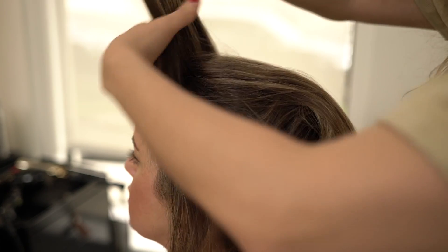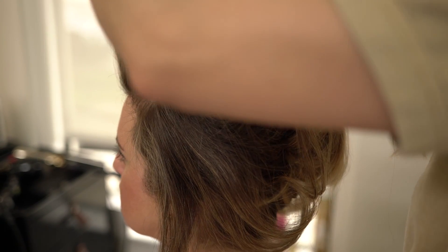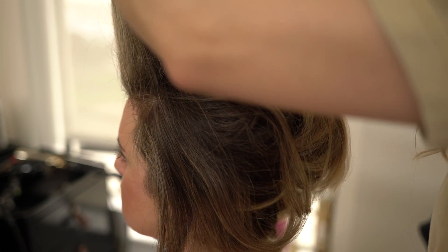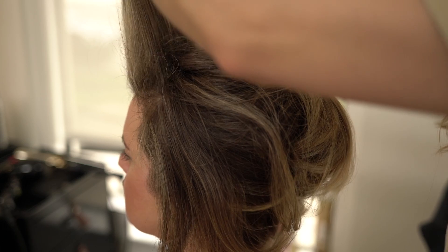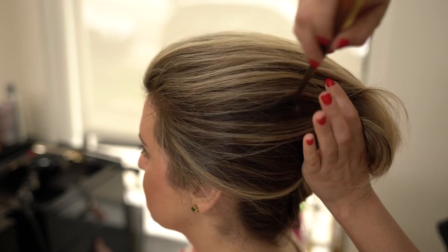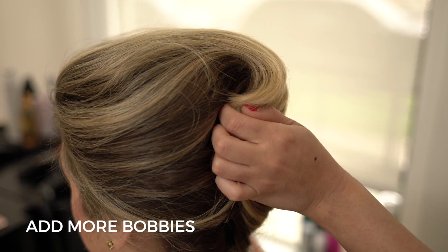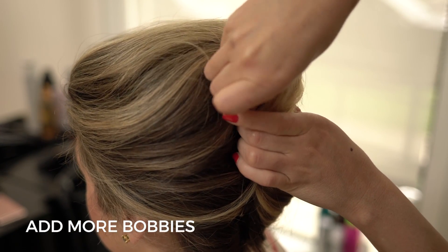I think people just need to know to be mindful of what they're trying to achieve. Do they want a lot of volume or do they not? If they don't, that's cool — you don't have to do that many sections, or don't do any at all. Don't be afraid to use bobby pins. They are your friend. Use them.